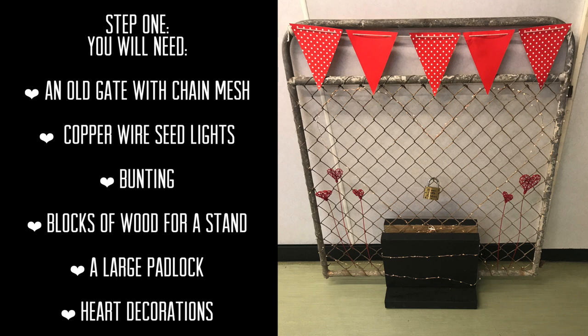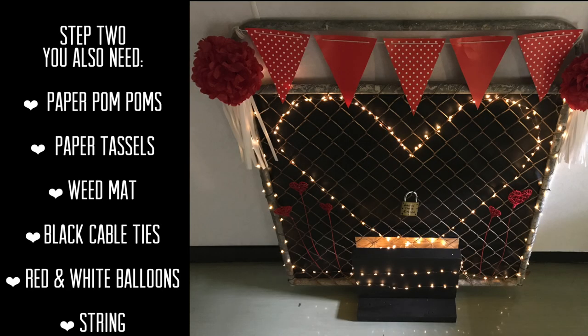Here's what you're going to need: an old gate, some Valentine's Day themed bunting, about five meters of seed lights — the ones I'm using are battery operated. You'll need one big lock, about three blocks to make a stand for your gate, or you can just lean it against a wall. You'll also need string, paper pom-poms, paper tassels, balloons, and some heart or Valentine's Day type decorations.